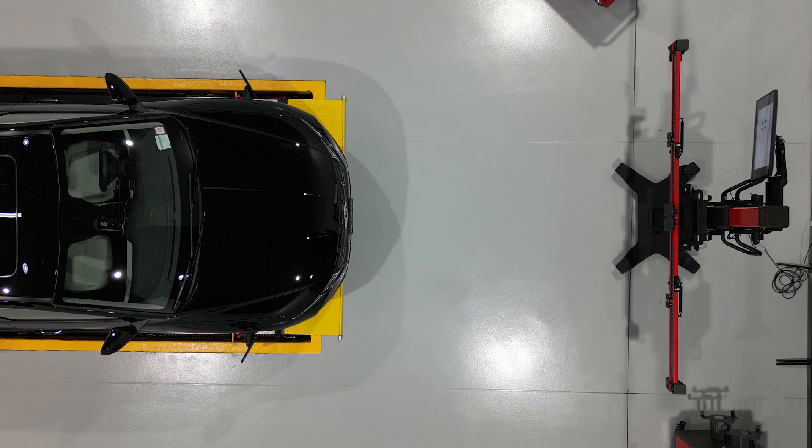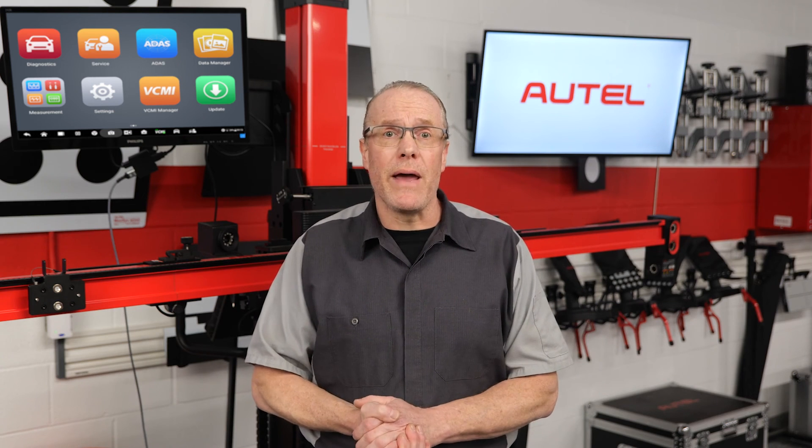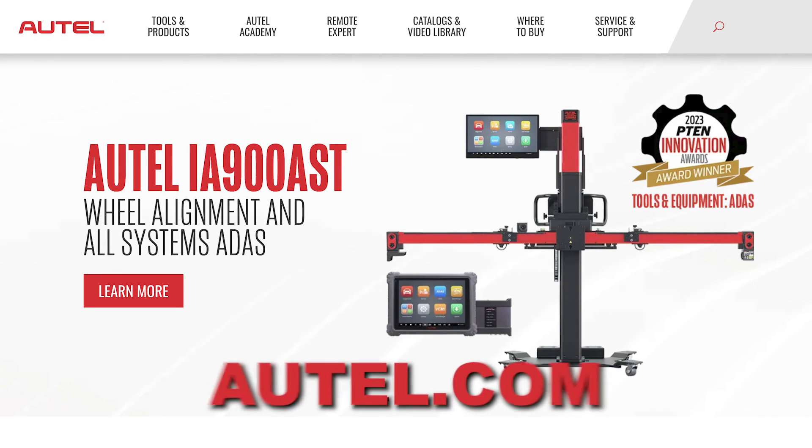That is maximized efficiency. To be clear, any wheel aligner or separate ADAS calibration system will work in a Baymax-equipped repair bay. However, the 3-in-1 IA900 and Baymax is the ideal combination. Thank you for watching. For more about the Autel ADAS Baymax and the IA900, visit Autel.com.